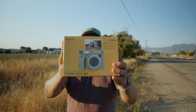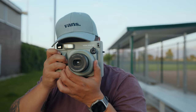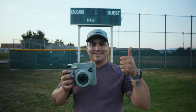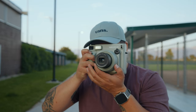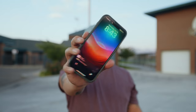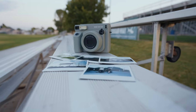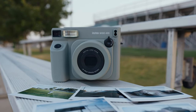Is the Fujifilm Instax Wide camera really worth your hard-earned cash, or is it just another overhyped gadget destined for the drawer? Stick around because today we're diving deep into this new release to find out if it's a must-have or a must-pass. In a world where digital dominates, Fujifilm dares to go wide, bringing back the magic of instant film. The Instax Wide 400 promises to capture memories in a way that no smartphone can, but does it deliver on that promise? Let's jump straight into the pros and cons of the Fujifilm Instax Wide 400 camera.